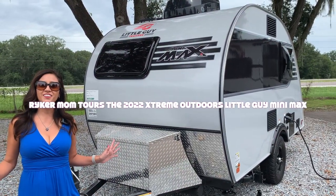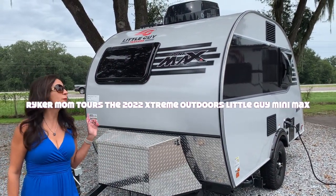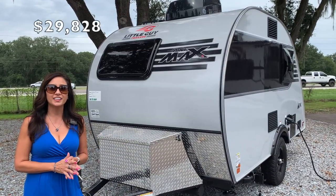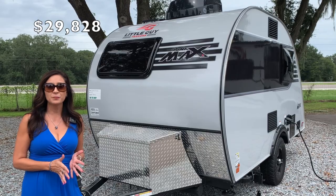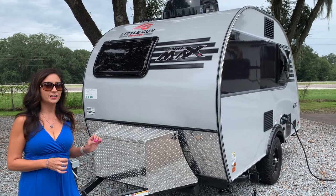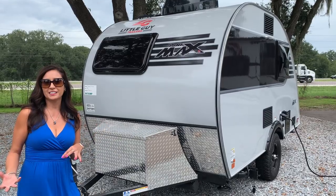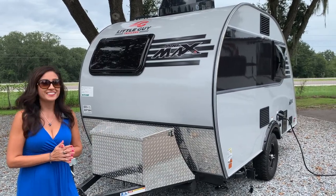Hello everyone, welcome back to my channel. This is the Mini Max by Little Guy Trailers, and it is very similar to the Tab made by NuCamp. I was actually looking into one of these options when I was considering whether to buy a trailer or a B-Class RV. So let's take a look.